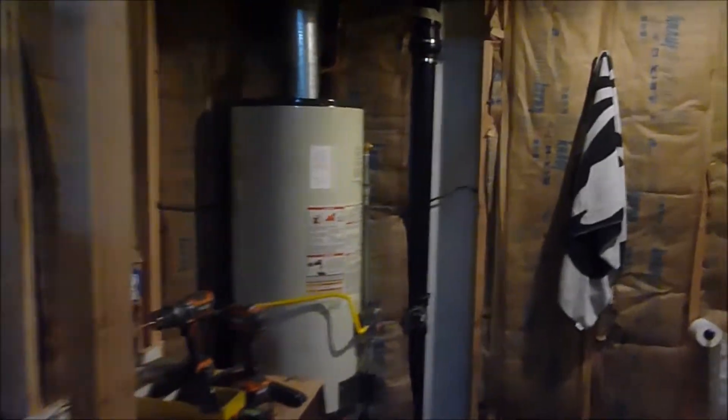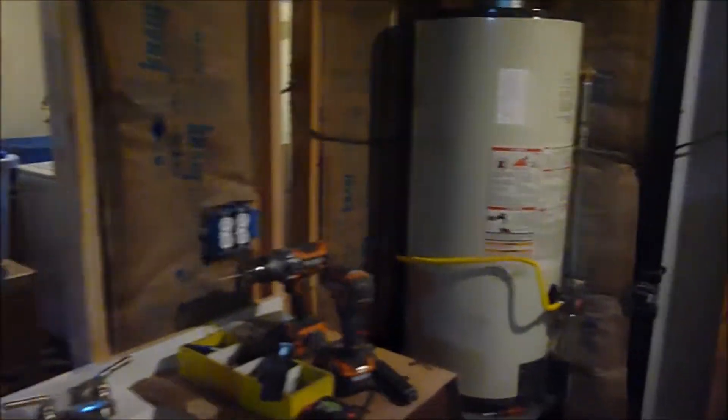Hey YouTube, Sam here. A bit of an update on the basement bathroom. As you can see I've actually got some walls up. I'm starting to do some insulation work here. Got the basic framing done. We'll go inside here.